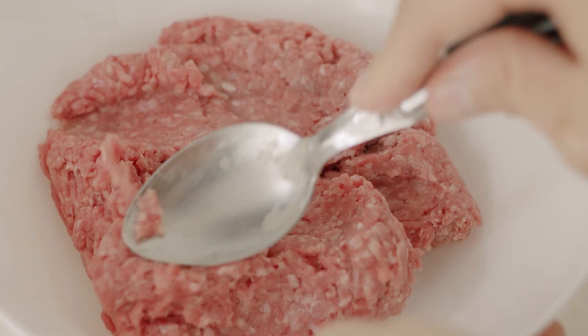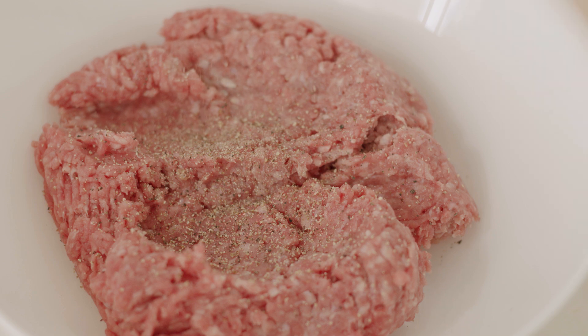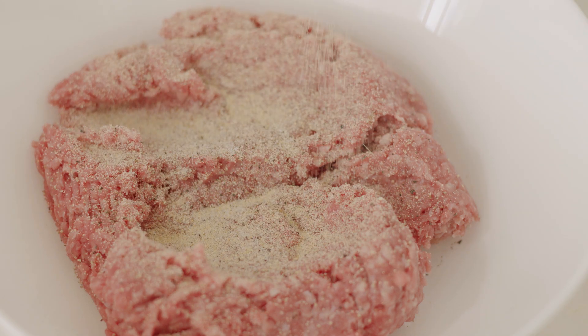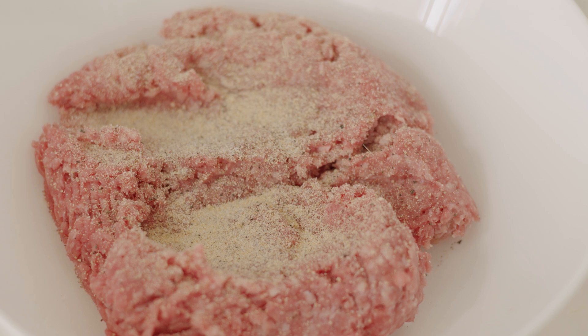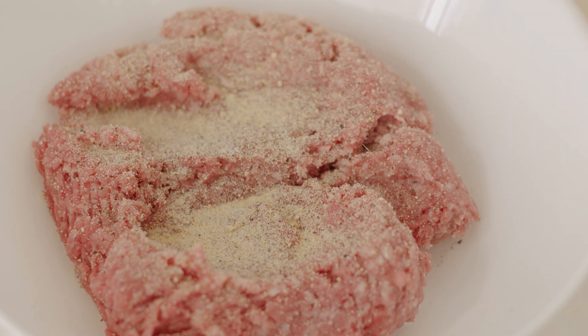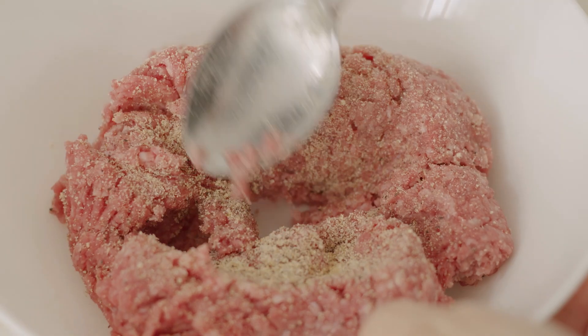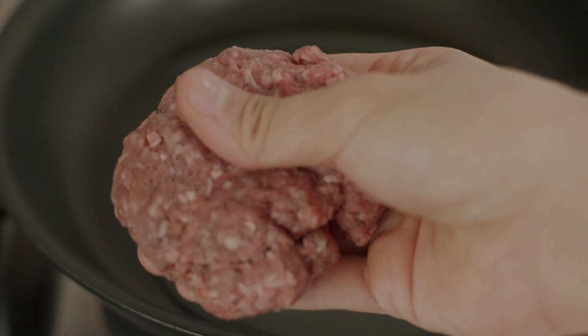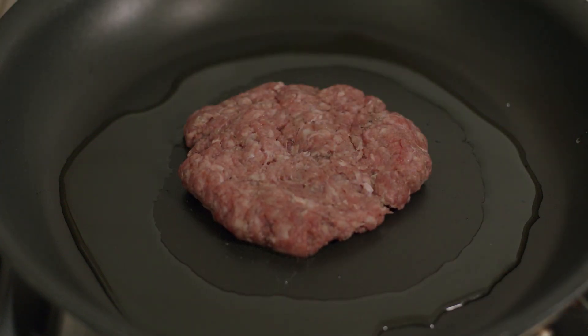For the burger steak, pretty straightforward. Season some ground beef with salt, pepper, onion powder, and garlic powder — this is one of those things that if you burp two hours after eating it, you should still smell it. Season accordingly. I like to make them thin and press down the middle so they don't take a bloated shape while cooking and don't shrink too much either.